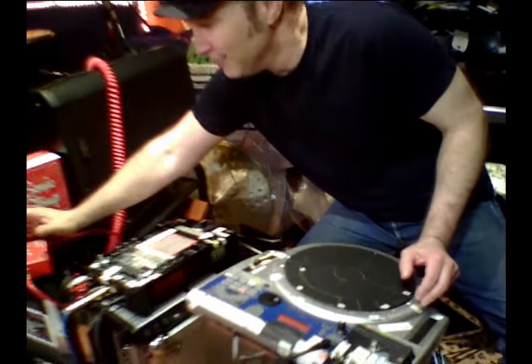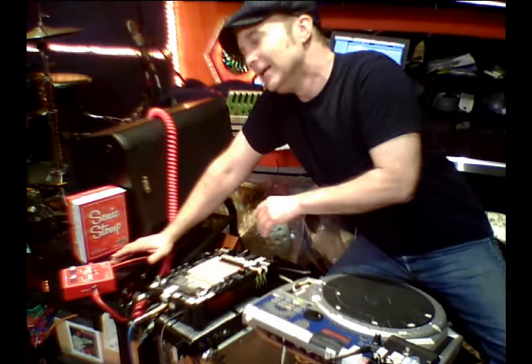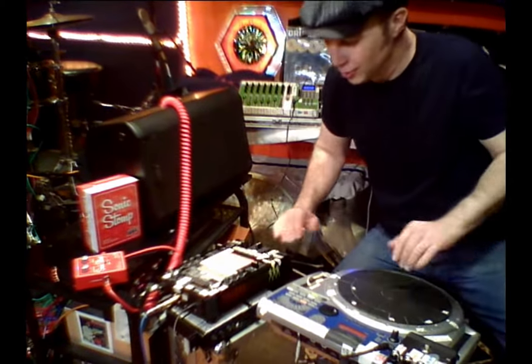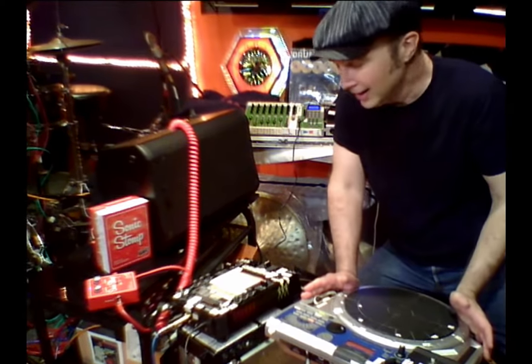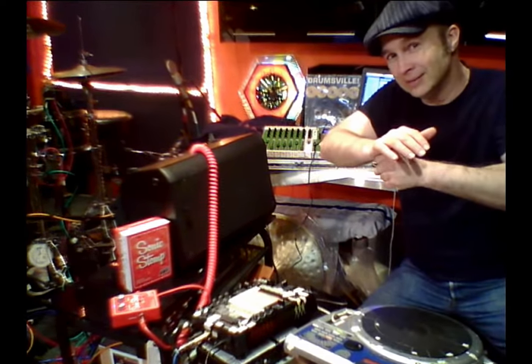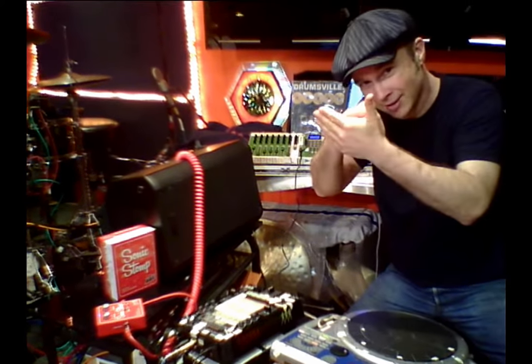Hey, just wanted to give a quick shout out about the BBE Sonic Stomp pedal. I love this thing. Been using it at the last part of my audio chain in this crazy rig to go around town to do some gigs with, and I don't know how it does it but it tightens up the bottom end and brings some clarity to the top end and really kind of just puts the sound in your face.